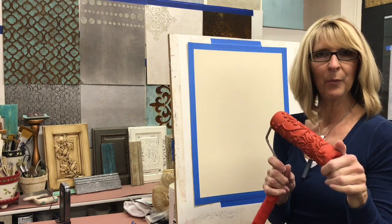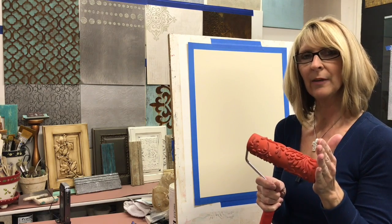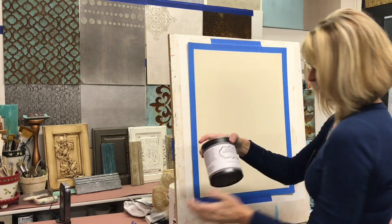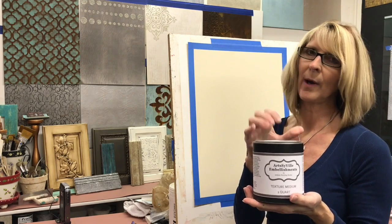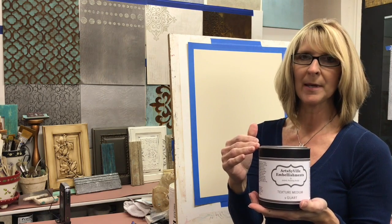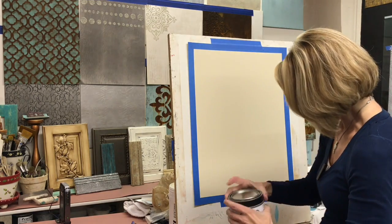This is the roller we are going to work with and we're actually going to be imprinting into a texture medium. My texture medium is one of my own products under my own brand called Artsyville. This is just a great medium to roll the rollers through — it's easy to trowel onto the surface and also really easy to work with.